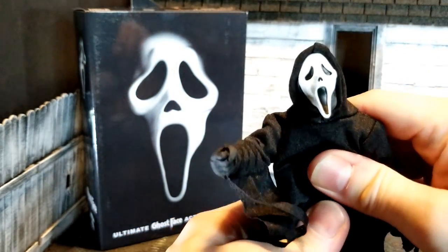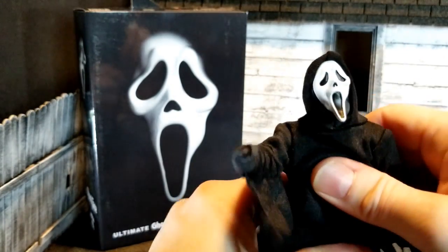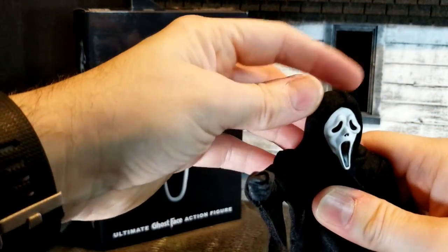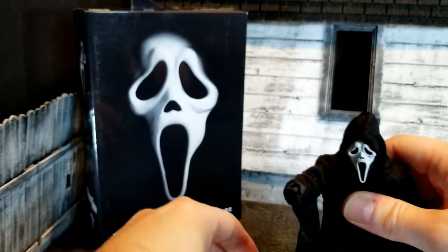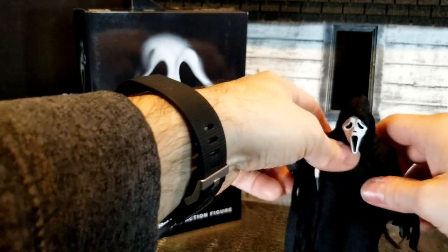He's still got the ab crunch — you can go left and right. He does not have the waist joint, but you've got a lot of posability with the head, and that head is classic. You can't beat the head. I do like the frillies — I don't know why, I always thought that was pretty funny.